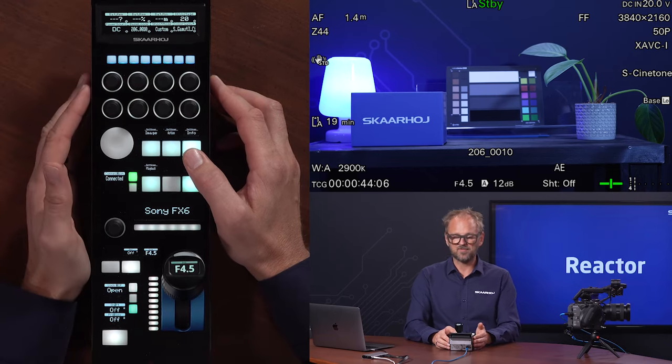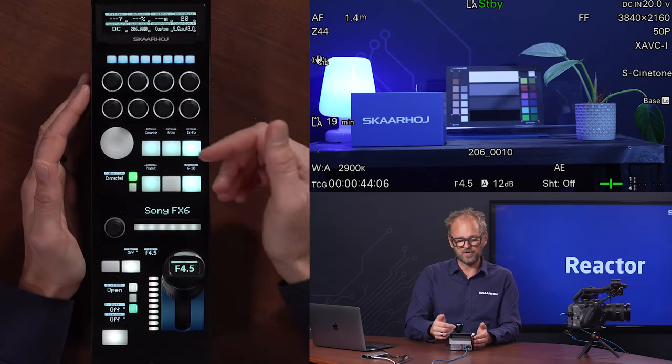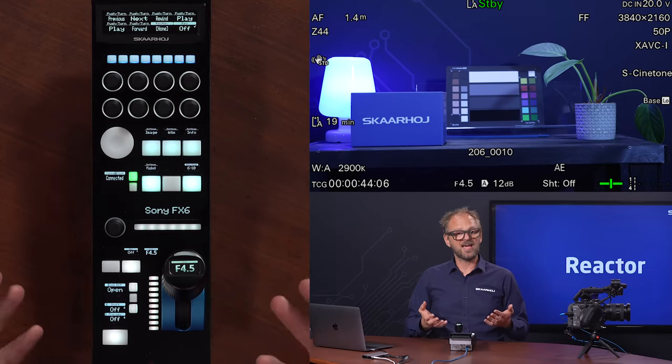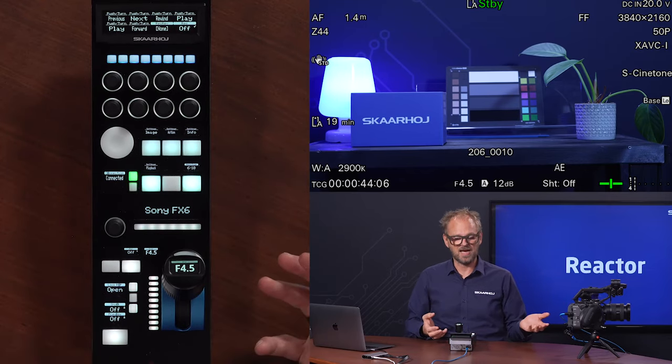In the info menu, you have things you cannot change, but you can read out from the camera various settings. And then in the playback menu, there's actually access to the playback settings of the camera. You can record and you can rewind, fast forward, play and stop, etc., from this menu.